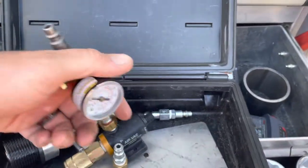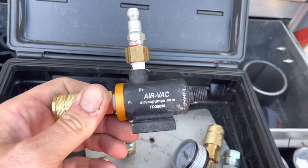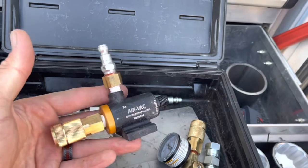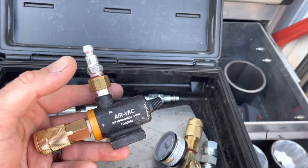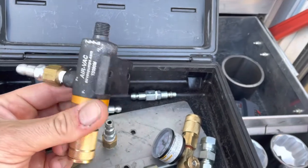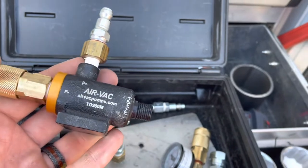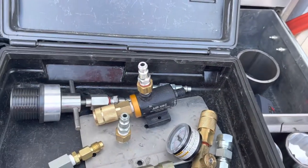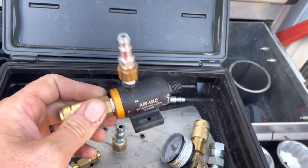I'll put a link to airvacs.com and the CAT part number in the description. This is called a transducer. I'd like to demonstrate it, but it uses so much compressed air that it's just too loud and I don't have a good way to demonstrate it right now. If I do, I'll make a short video showing it in action. But that's what they call the transducer kit, or vacuum kit — somebody else might have another term for it.